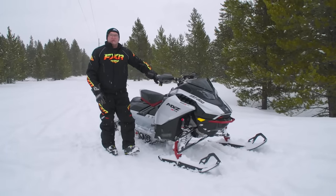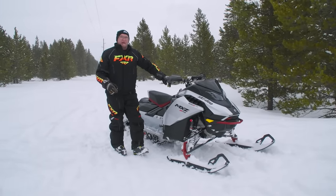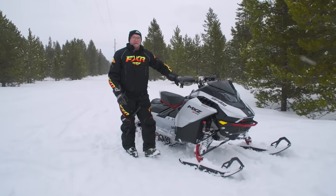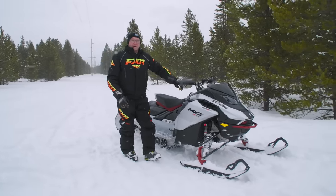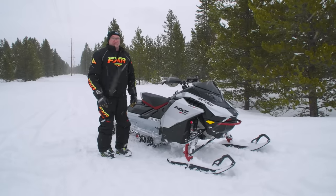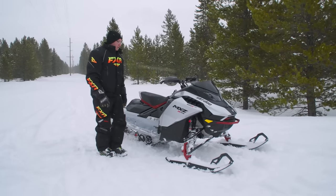Hey, Snow Tracks YouTubers, it's time for another insightful walk-around. Here we are in beautiful West Yellowstone, Montana at the Snowshoot annual event, where we get to try out all next year's snowmobiles. We've just wrung out a new model for next year and we thought we would bring you a full-tilt walk-around in advance of our full-tilt test ride, which you'll see coming up next fall.